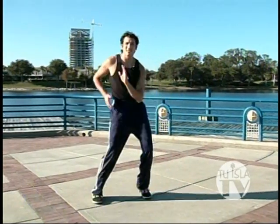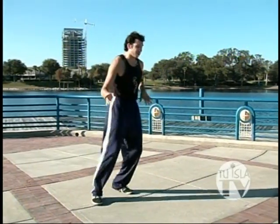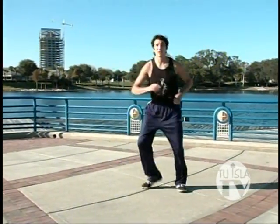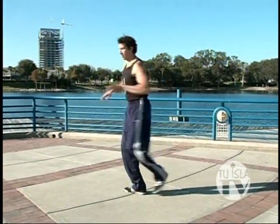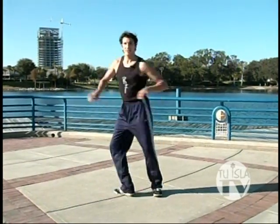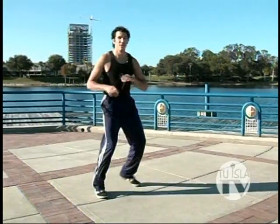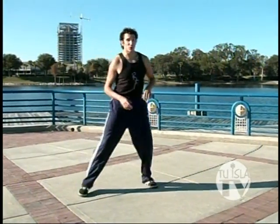Now, after your cross basic, we can do a turn on our Bachata rhythm. Three steps on the turn — travel the turn: one, two, three. One, two, three. That's Bachata.